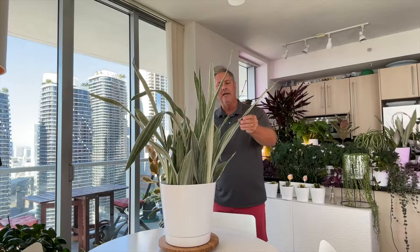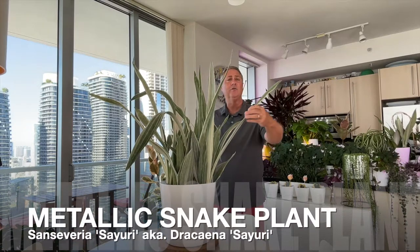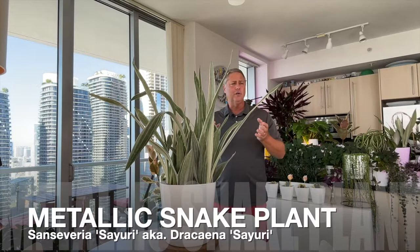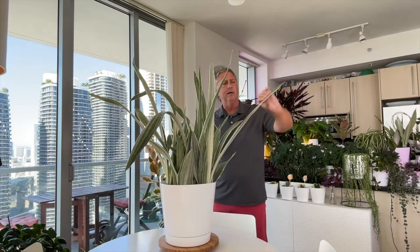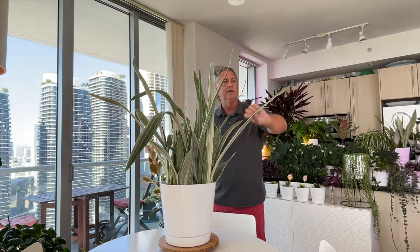This beautiful rare snake plant goes by the botanical name Sansevieria cyuria, but she also goes by the botanical name Dracaena cyuria. The botanists have been toggling back and forth, and lately they've switched the genus, so this plant now goes by Dracaena cyuria.